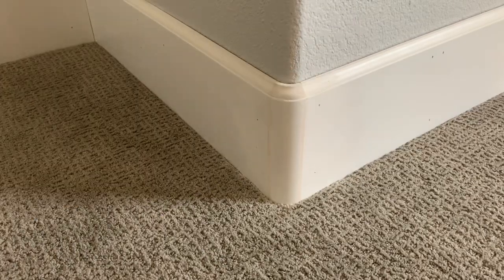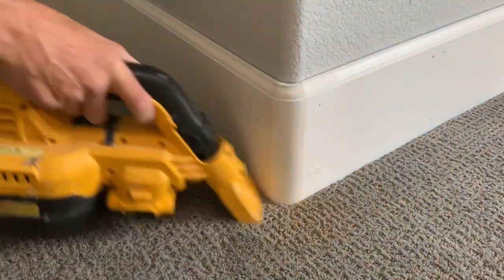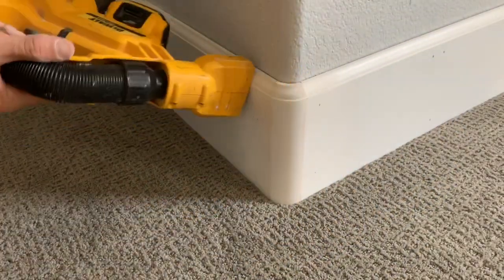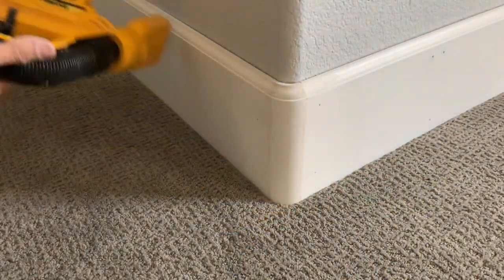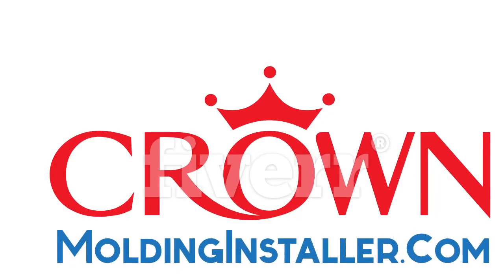Once these are all sanded, you can clean up, fill the nail holes, do the caulking, the final coat of paint, and this room is done. To see what the corner looks like with the final coat of paint on it, go to crownmoldinginstaller.com. There's a full list of all the tools we used for this bedroom baseboard install as well as the glue we used. Thanks for watching and be sure to leave a comment.